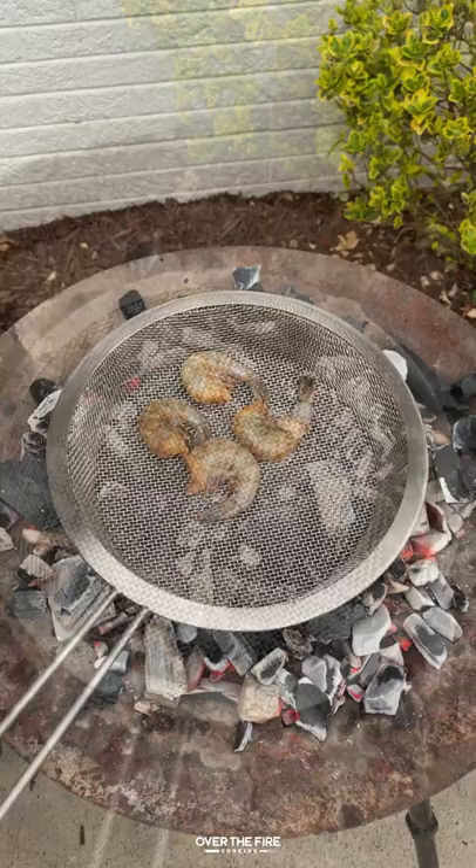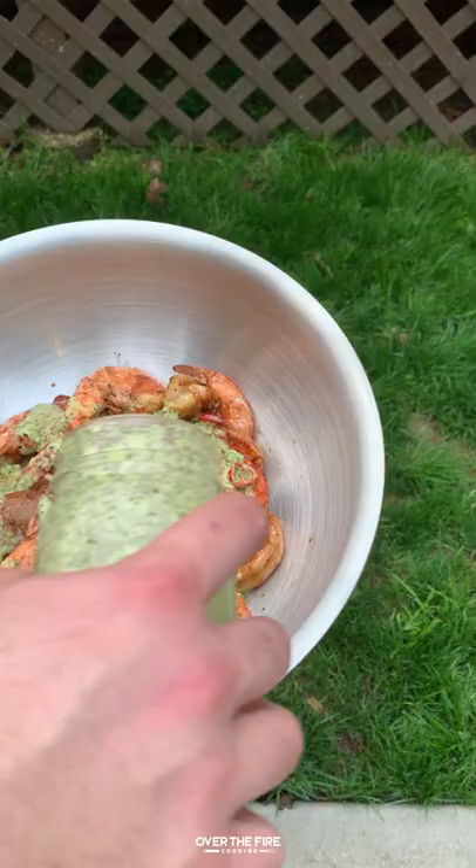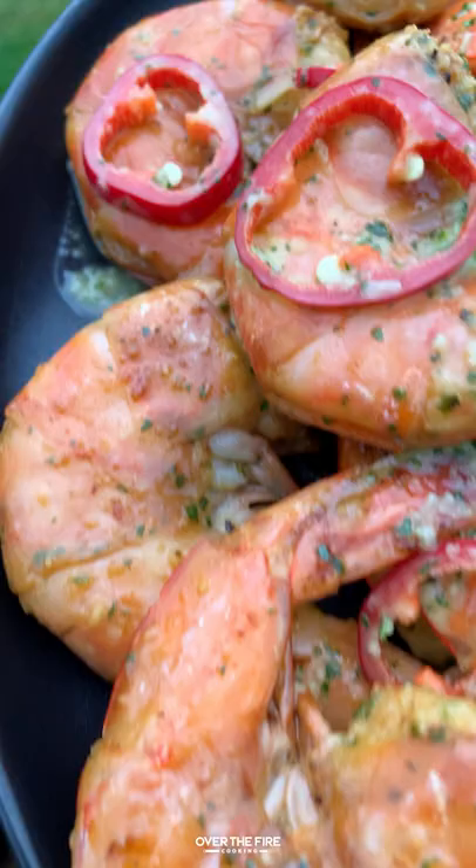Preheat your grill to a high temp. We are going to cook these guys right over the coals, cooking them for about a minute to a minute and a half per side until they change color and are no longer translucent. Once they are done, pull them off, put them into a bowl, and mix them together with the vinaigrette so it gets all over.